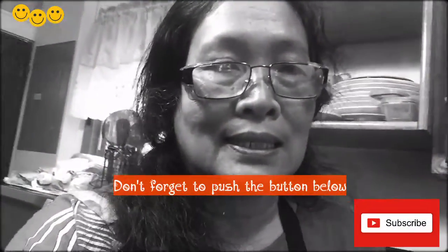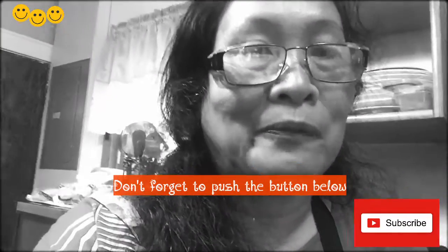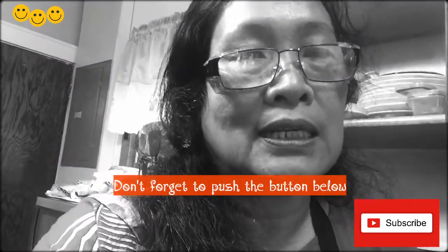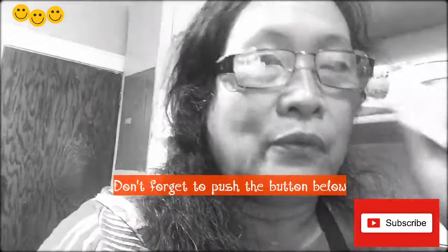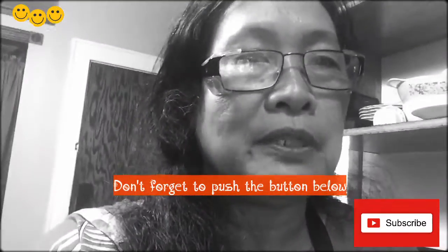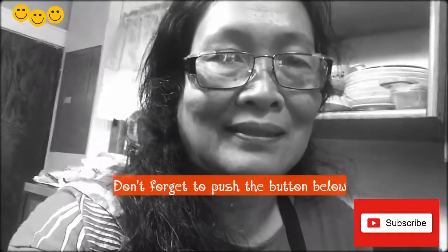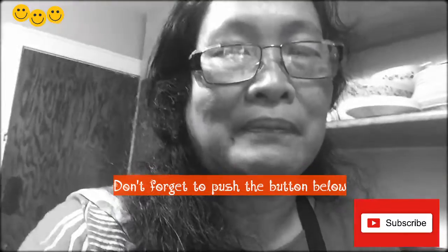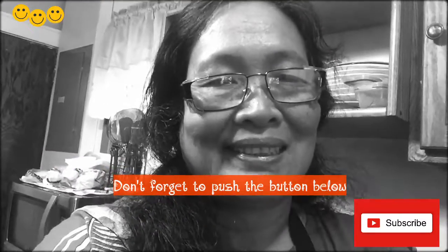Alright guys, thank you for watching my video. Don't forget to like, comment, and subscribe below. I will create more videos in the near future. Have a wonderful night to all of you. Bye, see ya!